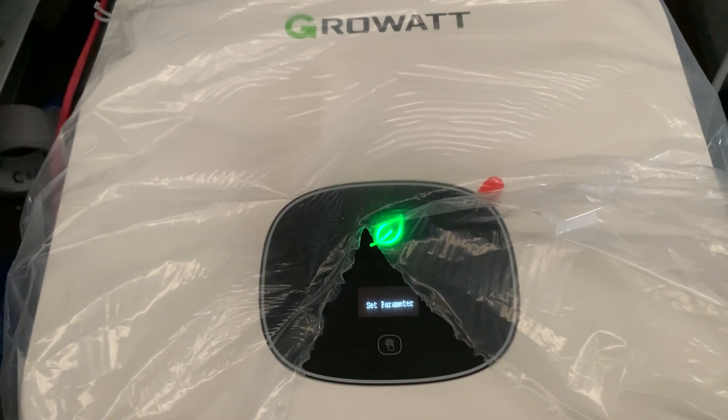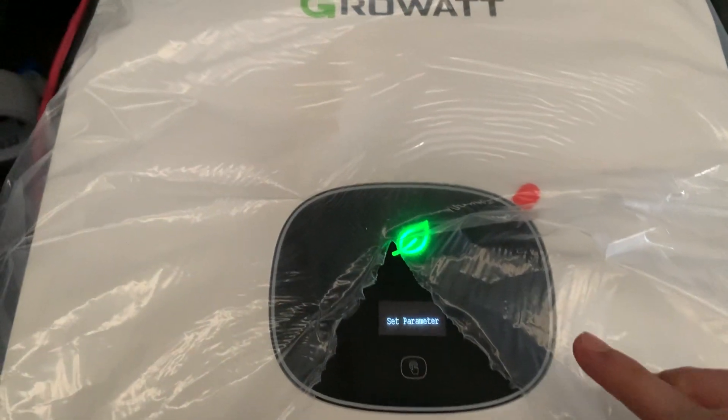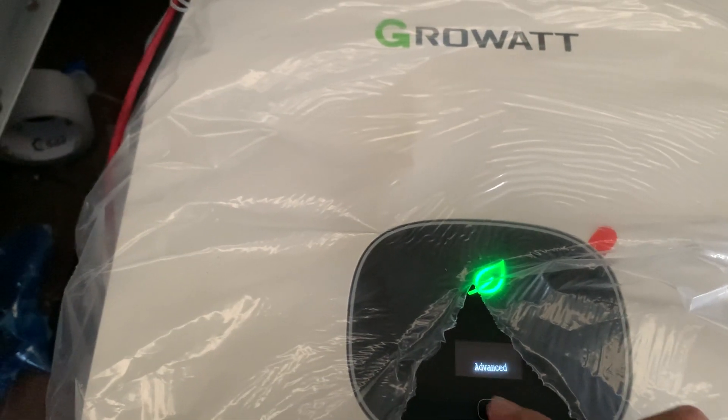But in some cases you want to see the load consumption, so you can turn on the power sensor. To do this, find Set Parameter and double tap, then find Advance. The password is 1 2 3.